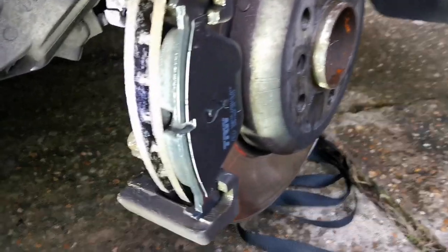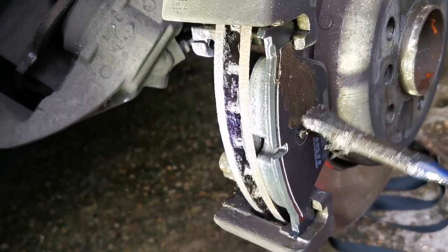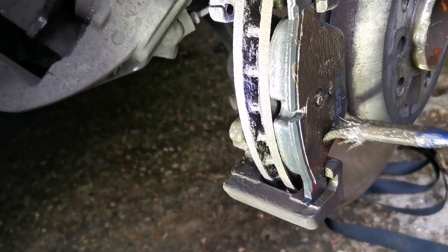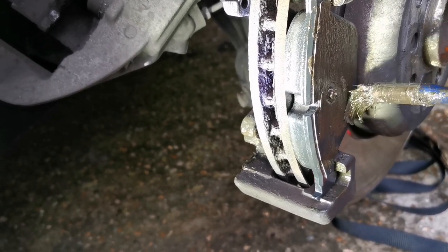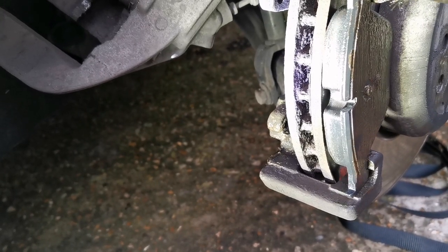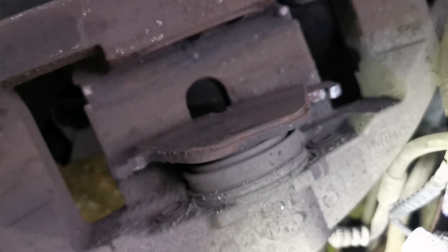I'll get a bit of copper grease or high-temperature grease and paint the back of the pad. Some people don't bother now and they come with anti-squeal pads, but old habits die hard. Just make sure you don't get any on the friction surface. A little bit of grease helps it slide so it doesn't seize up. Then I'll put a bit of copper grease on the back of the other one and use water pump pliers or a G-clamp to compress the piston so it fits on nicely.